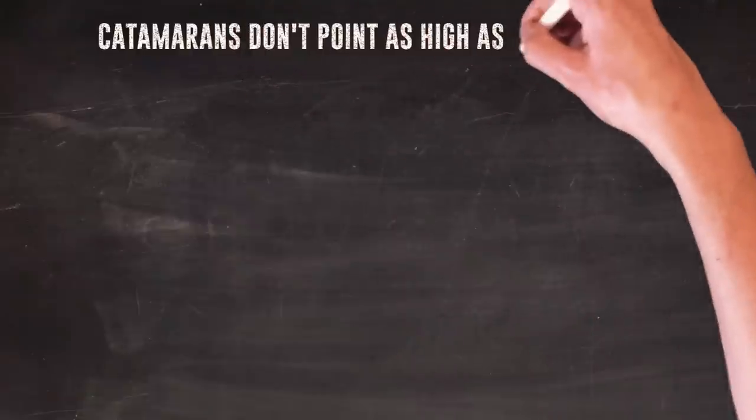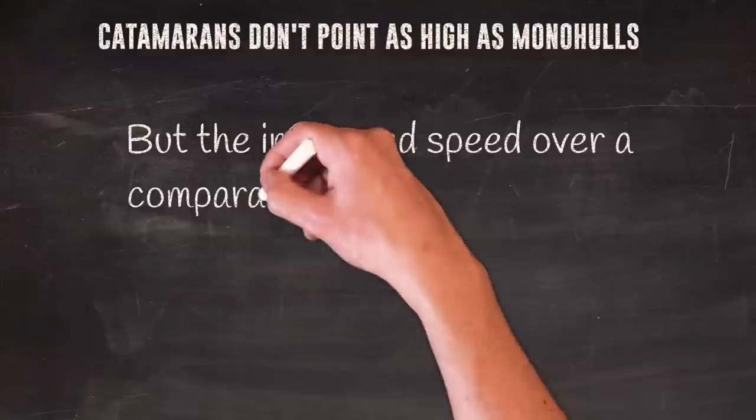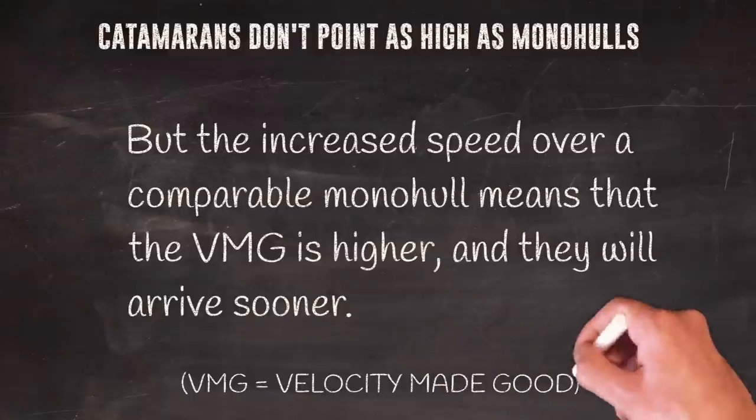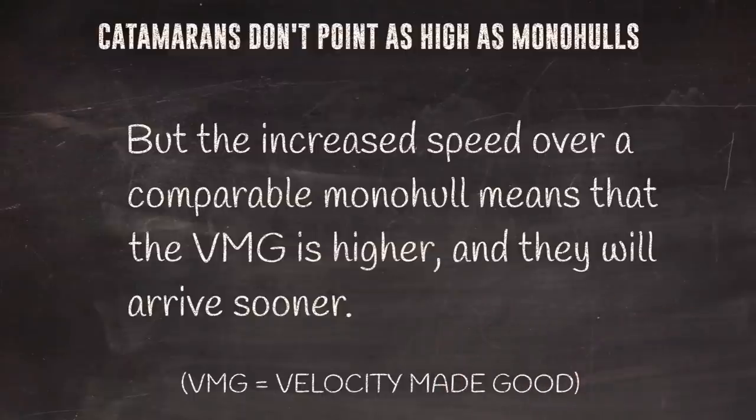It's true that generally catamarans don't point as high as monohulls, but they compensate thanks to higher speed, so they can reach the final destination quicker even if they don't point as high. We can improve pointing ability by adding dagger boards, but also by balancing the boat — if the catamaran has a tendency to go naturally slightly windward, it will help.